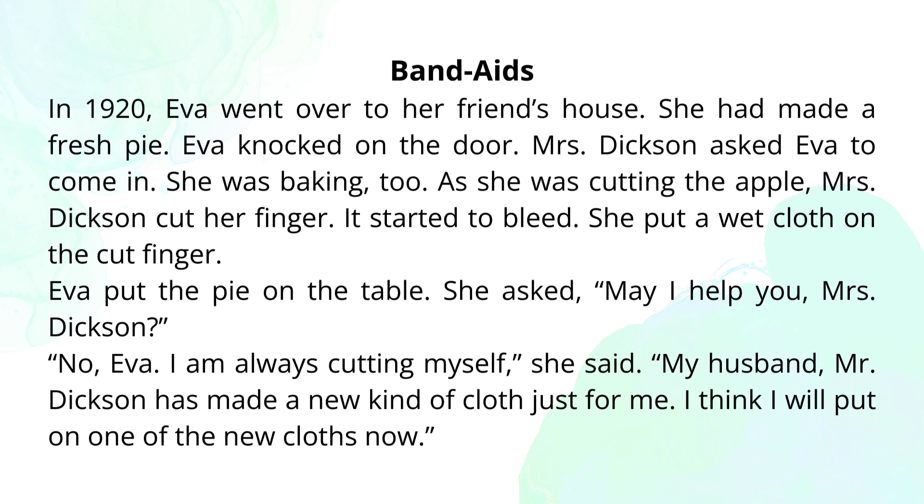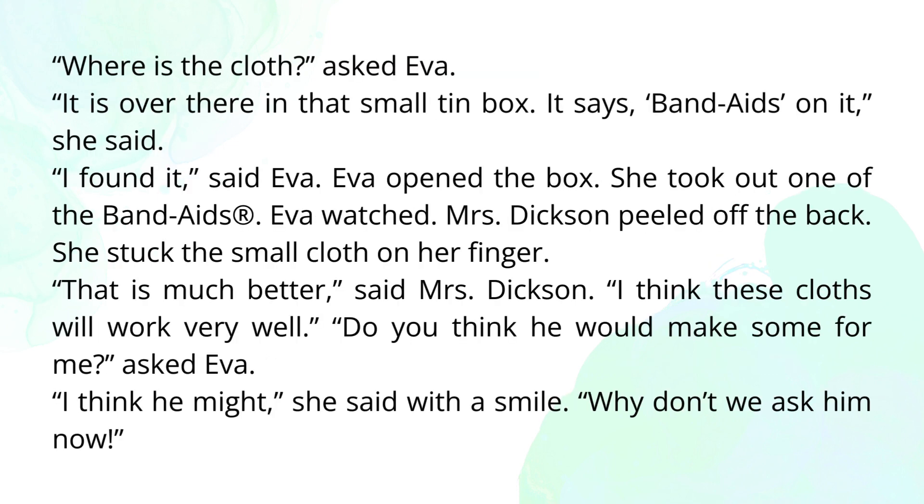Eva put the pie on the table. She asked, "May I help you, Mrs. Dixon?" "No, Eva, I am always cutting myself," she said. "My husband, Mr. Dixon, has made a new kind of cloth just for me. I think I will put on one of the new cloths now. Where is the cloth?" asked Eva. "It is over there in that small tin box. It says band-aids on it," she said. "I found it," said Eva. Eva opened the box. She took out one of the band-aids.